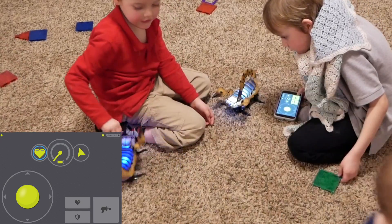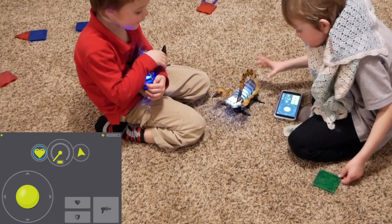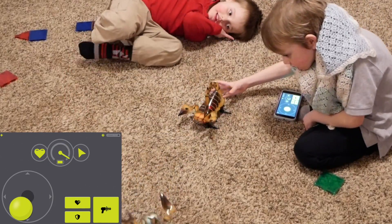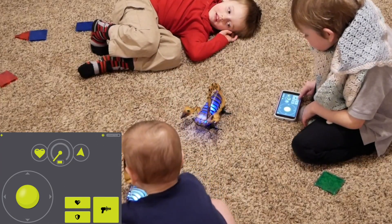I'm going to shield myself. Oh, I put on my shield! No, Judah, put that down! We're in the middle of the battle! Yeah, I'm shielding myself! You better start shooting me, because I'm going to—